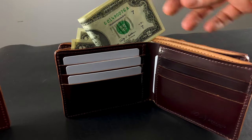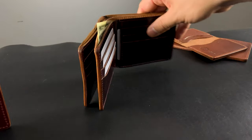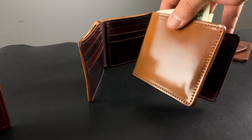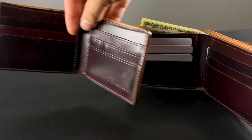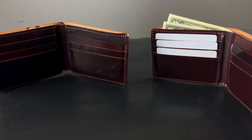Thanks for checking out the video today. I've got a little bit of extra money sticking out of this Johnny the Fox. I'm pretty excited about this Whiskey Shell Cordovan with a Color 8 on the interior — the Johnny the Fox. Definitely look forward to these on the site — you can check that out right now if you're into it. Thanks for checking out the video, and until next time, I hope you have a good one.